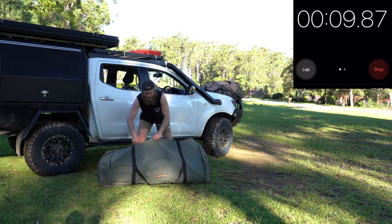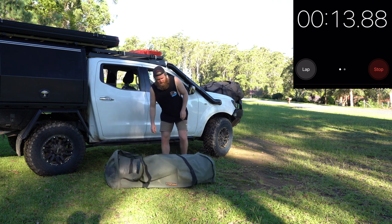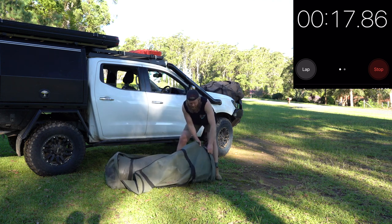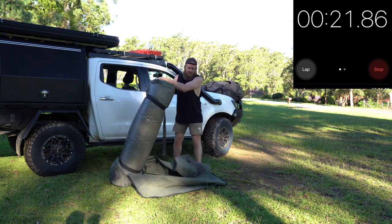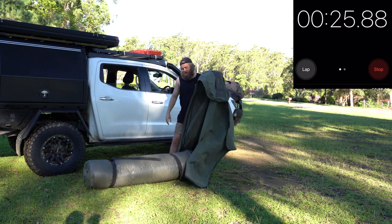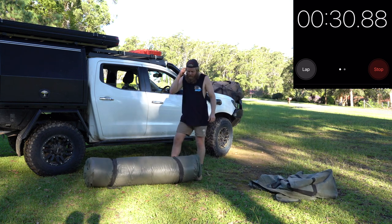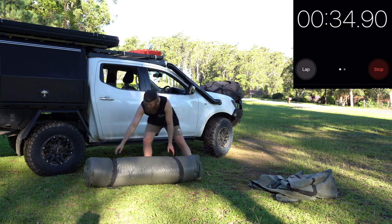One thing I do like about these Crashpad Swags is they come with these nice big bags standard. Compared to the old ARB one I had, you actually had to buy the bag separately. The ARB one had lots of room as well, but my old Kings one was a nightmare to try to get that big double swag back in there myself.